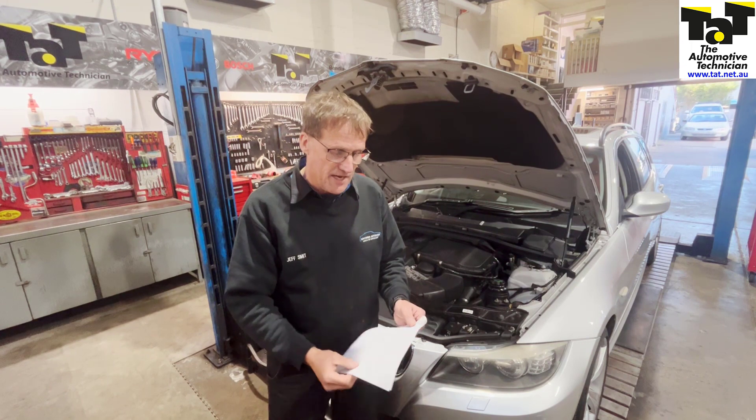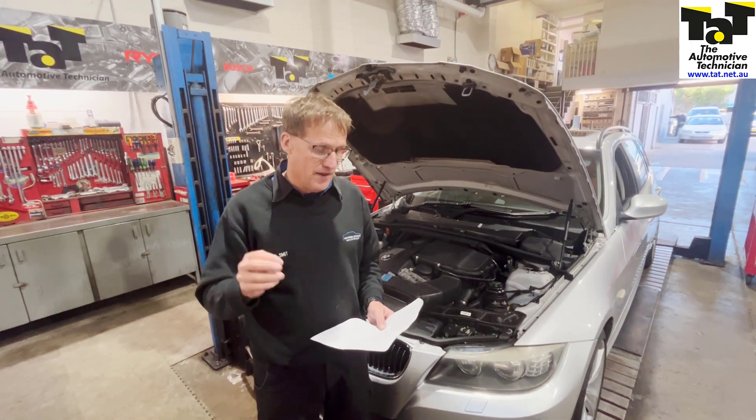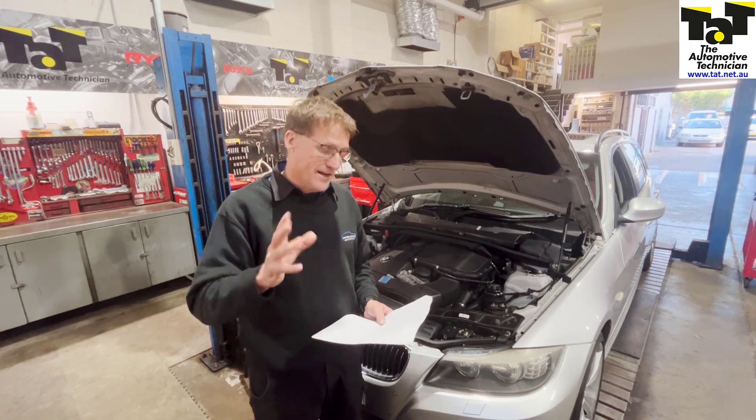What we have to do is replace the full pump kit, thermostat housing, and a connecting hose as well. Obviously flush the system out and then replace it with BMW coolant, and that solves that particular problem.